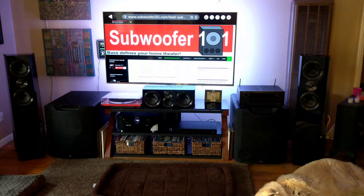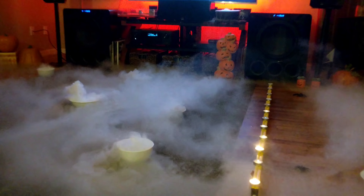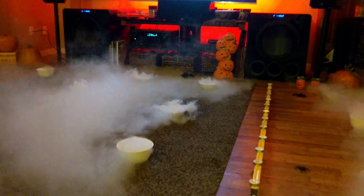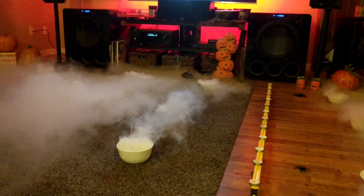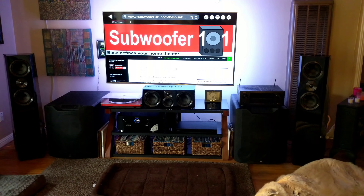I haven't gushed over an SVS product this much other than the PB-16 Ultras — that's another video I need to do, and that's the best bass I've ever heard. But with these, I had doubts, I'm being straight about that. I had my reservations and it was all unfounded. There is nothing about these speakers that I'm hesitant about at this point.